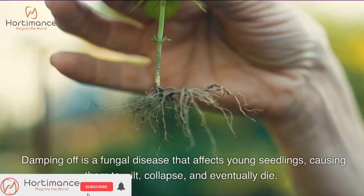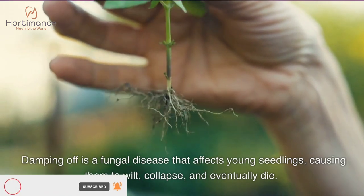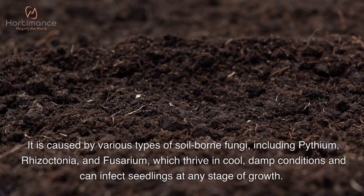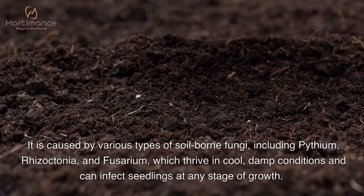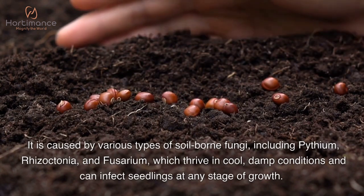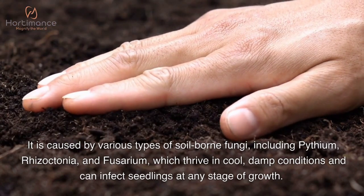Damping off is a fungal disease that affects young seedlings, causing them to wilt, collapse, and eventually die. It is caused by various types of soil-borne fungi, including Pythium, Rhizoctonia, and Fusarium, which thrive in cool, damp conditions and can infect seedlings at any stage of growth.